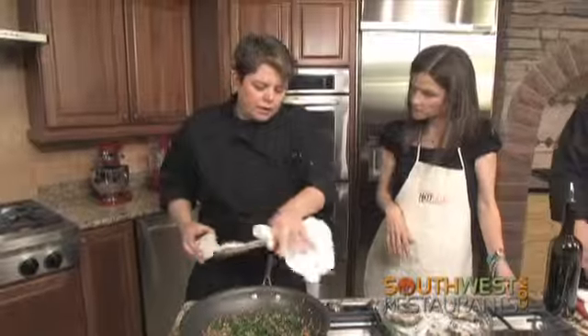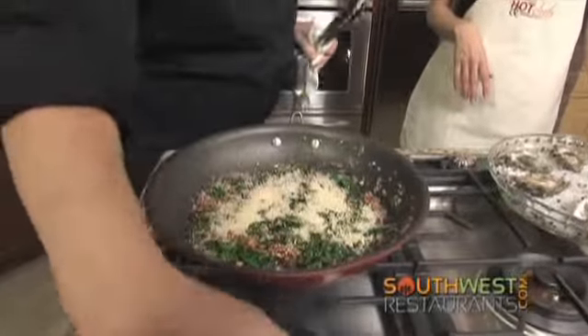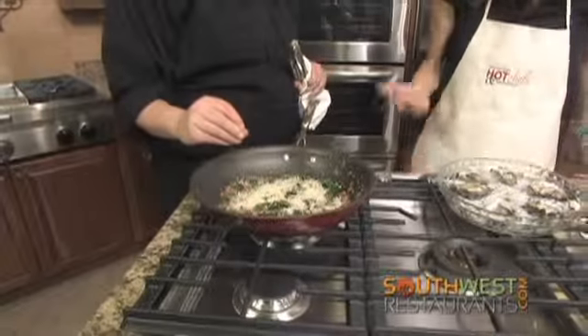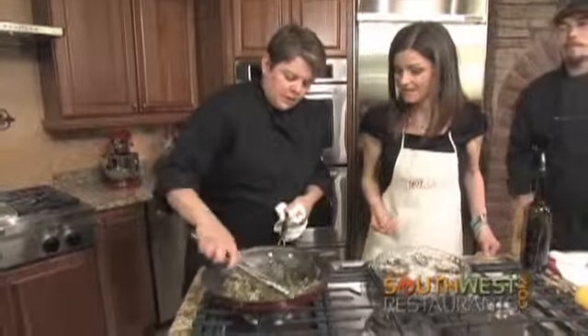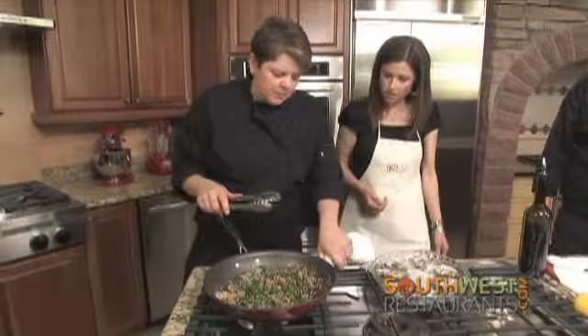Now that we've got all of the wet ingredients nice and evenly married, I'm going to sprinkle a little panko bread crumb over the top, which is going to pull everything together a little bit more. By the way, this recipe can be found on SouthwestRestaurants.com. Once it's all evenly mixed together, you can cut the heat off of your stove.